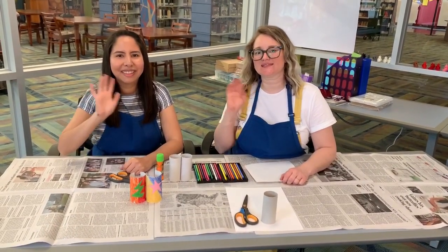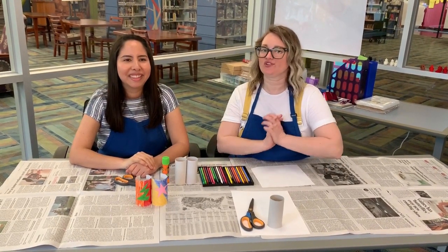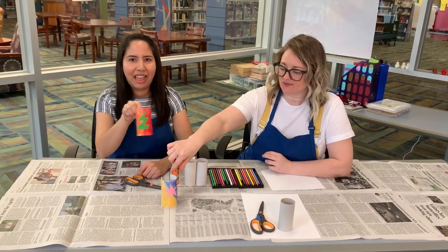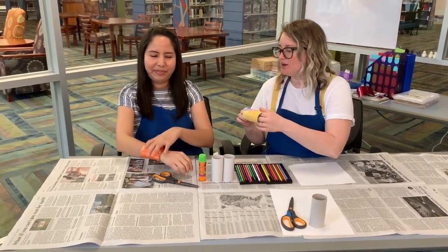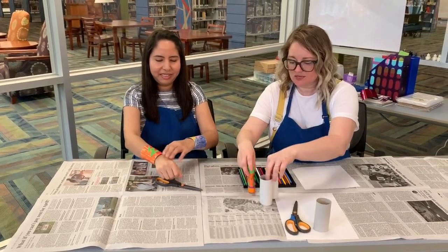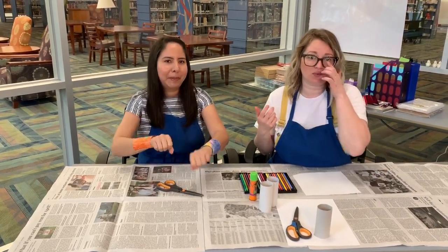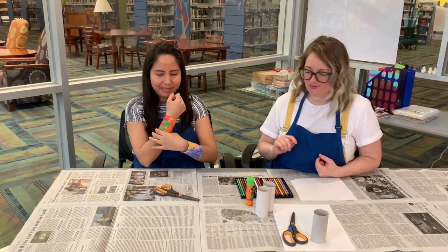Hi everybody, this is Stephanie. We're here to show you Crafternoon. Today's craft, we are going to be making superhero cuffs. We'll try these on — we'll have Ms. Yentl model them. I'm sure many of you play superheroes with your siblings, and so in this way you can have superhero cuffs. These go really well if you have a cape or something like that — you can draw your superhero cuffs.